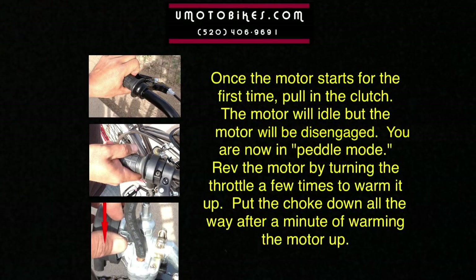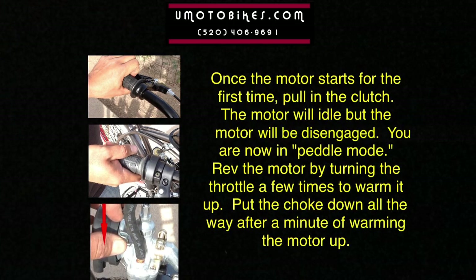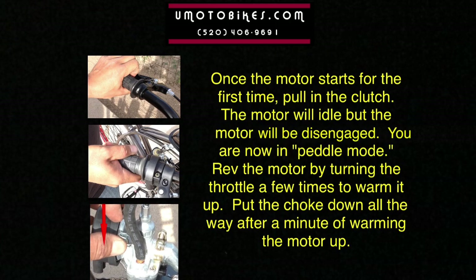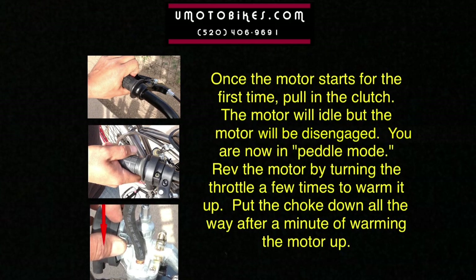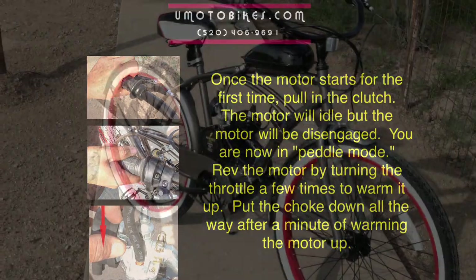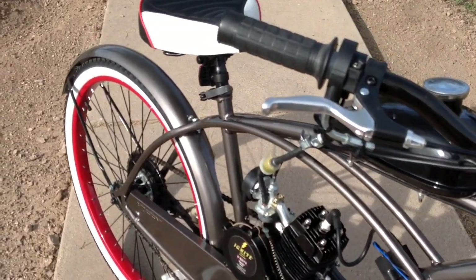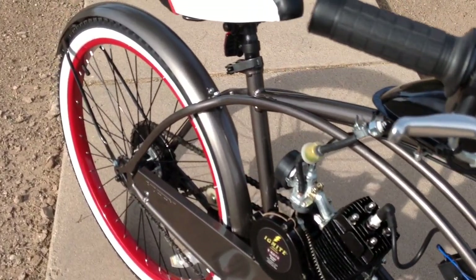Once the motor starts for the first time, pull in the clutch. The motor will idle but will be disengaged — you are now in pedal mode. Rev the motor by turning the throttle a few times to warm it up. Put the choke all the way down after a minute of warming the motor up. Once you have tested the bike to make sure it rides properly, you can go ahead and get started on setting it up to motorize.